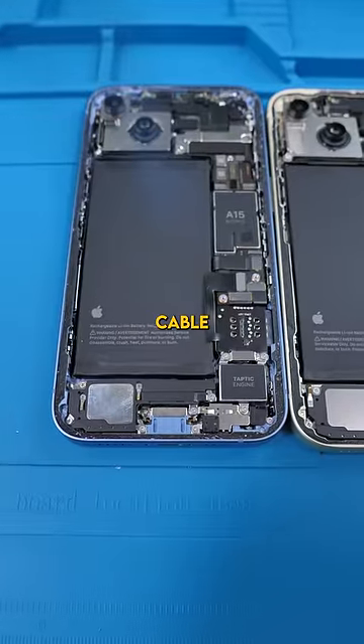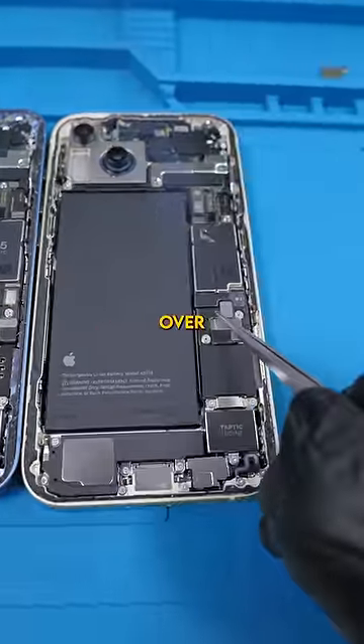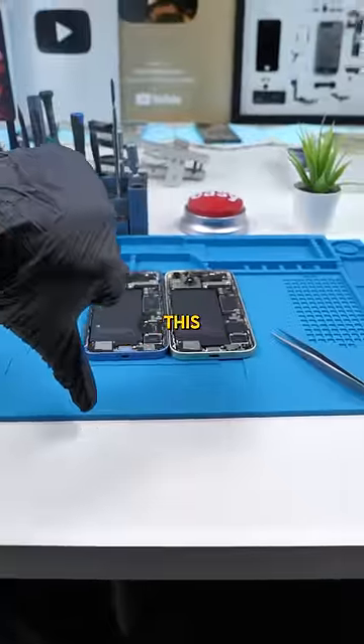Now we want to take a look at the cable connected to the charging port, which is right over here for the iPhone 14 and over here for the 15. You can see that they're different sizes and different lengths, so unfortunately, this won't work.